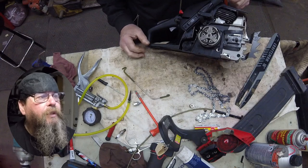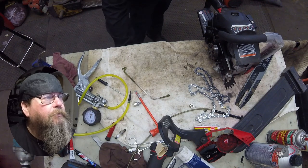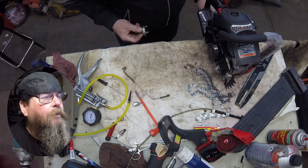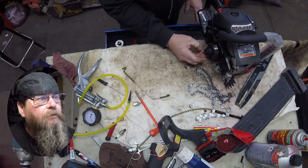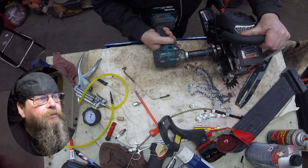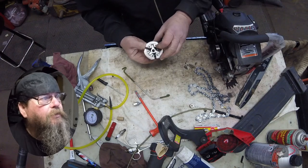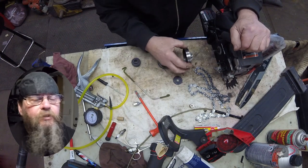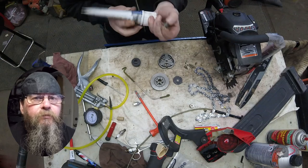We blew the debris out of the clutch area on the cover and on the chainsaw. I want to remove this clutch — on this style, the center hub is a three-sided hub that's just pushed into the center. Once you take this off, you can actually spin that whole piece right out and the whole clutch would fall apart. So that's something to be careful of when removing this style of clutch.